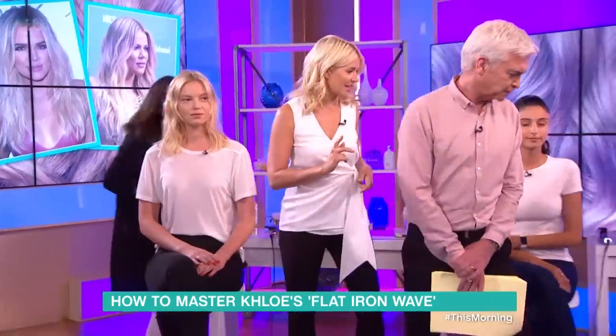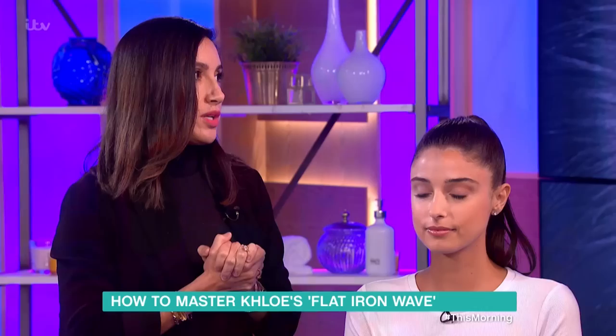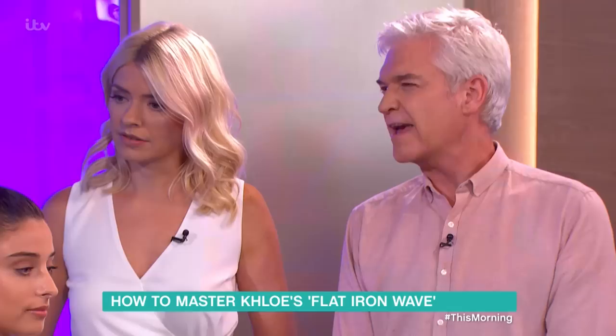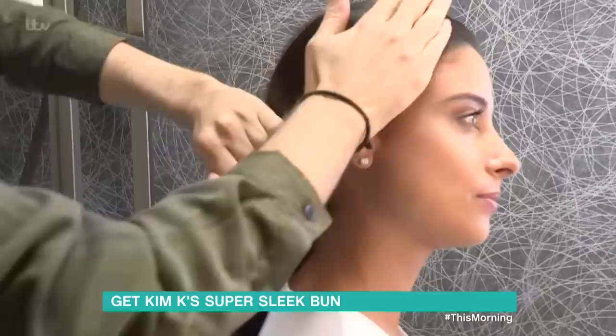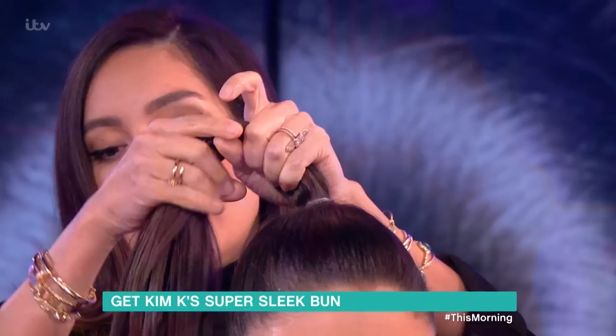So now we have this really gorgeous ponytail — this is amazing if you're going from the beach or want a really sleek look for going out at night. We basically prepped her hair with some hair oil. This is very Kim — Kim definitely looks amazing with a really sleek look. Every girl loves a good snatched ponytail; it gives that instant facelift. So we prepped her with some oil, and then to keep that sleek look you can take some hairspray and some oil.